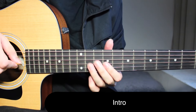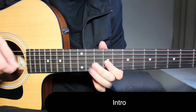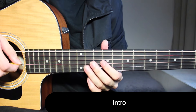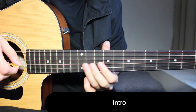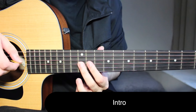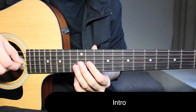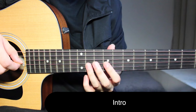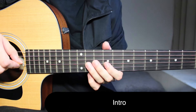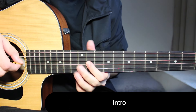You've got a hammer-on from 9 to 11 on the 3rd string, and then you go back to 9 on the 3rd string. You're going to do this two times. Then the next time, you're going to do a hammer-on from 11 to 12 on the 3rd string, then go back to 11 — do it two times. Then you go back to that first shape: hammer-on from 9 to 11, then back to 9, and you're going to do this four times.